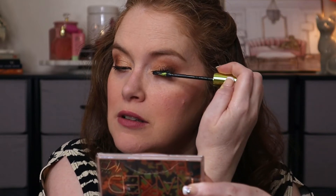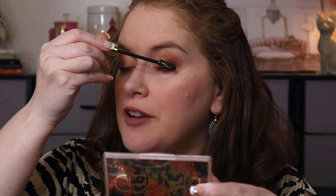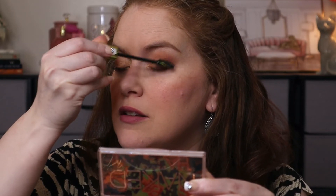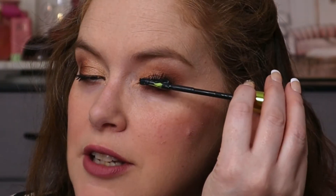Urban Decay is cruelty free, but their parent company is not. It's strange because you can kind of feel it like gripping each lash. And if it does seem to clump, it seems like when I kind of brush it through, then it takes care of that.